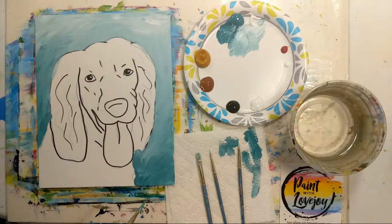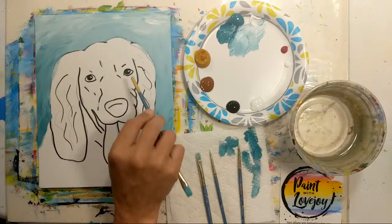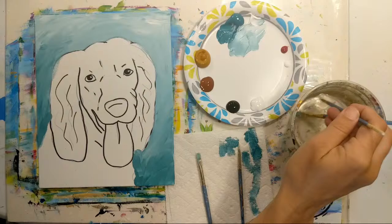That's looking pretty good. Now we're going to move into painting the dog, starting with our dark colors first. We're going to do some black and dark gray for the nose, a little eyeliner, then work into our shades of brown, and then the tongue.